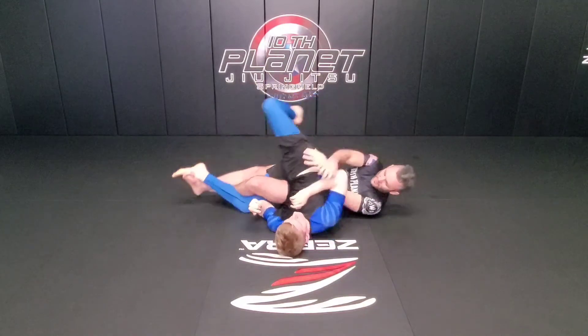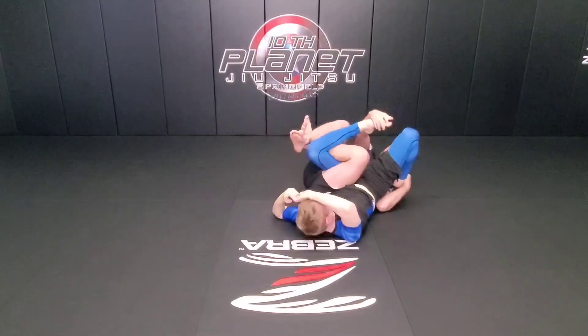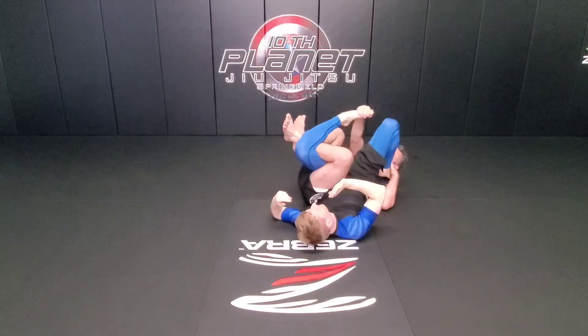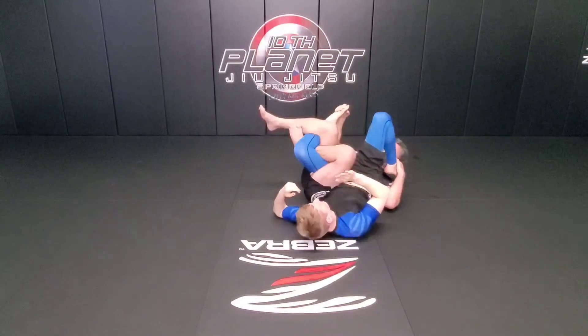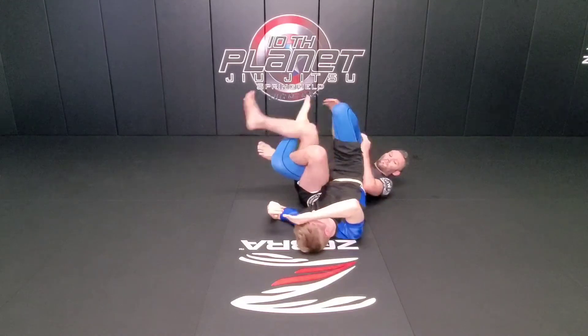Throw the leg, get the baseball bat, he fights it back. I'm going to get calf slicer one, calf slicer two, sneaky kamikaze for three, and then I'm going to hunt for that baseball bat control again.